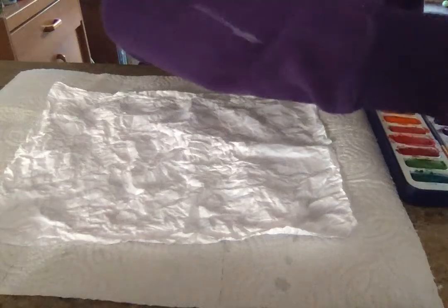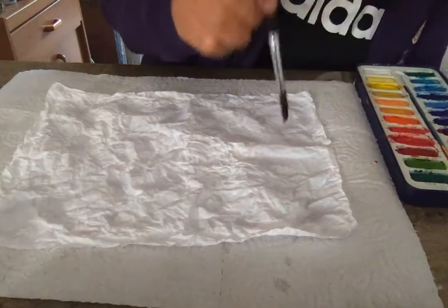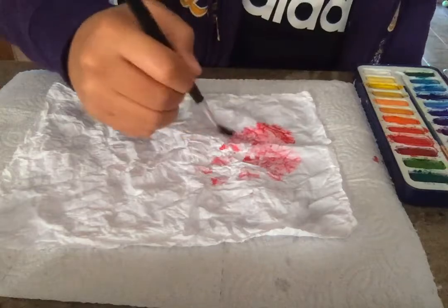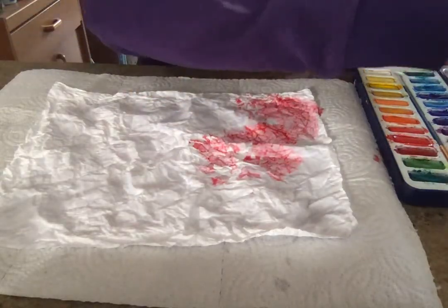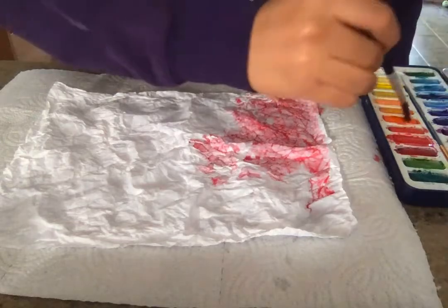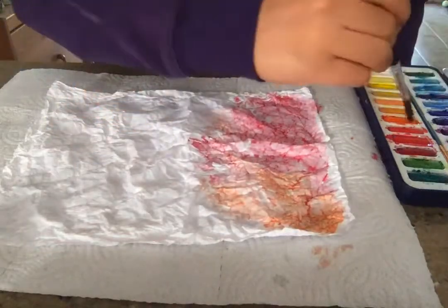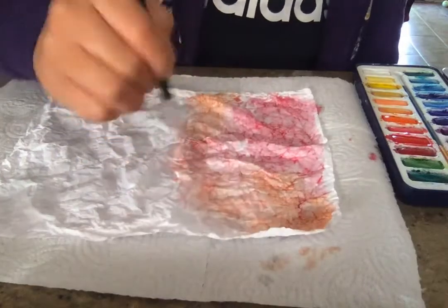That looks pretty good. So now I'm going to wet my paintbrush again really well, and I'm going to dip it in my color. I'm going to even get some more water, and I'm just going to start dripping some color on here. This is why we have the piece of paper towel down because this can get a little bit messy. I'm going to change colors and put some orange on here. You can decide whatever kind of color scheme you want — I think I'm going to do maybe a rainbow.